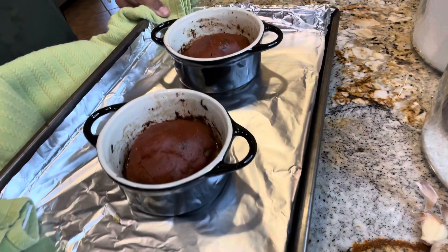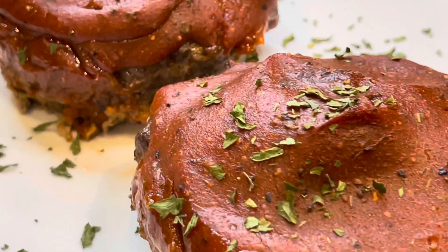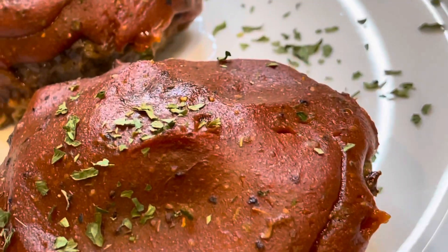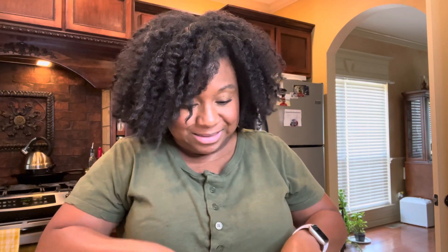Our mini meatloaves are ready. Let me let you see that — I did a close-up so you can see what it looks like. It smells divine. Let's dig in so we can see how it tastes — I already know it tastes good. Cut me a nice piece here. This would go great with cauliflower mash, or they even have hearts of palm mash now that I'm going to be trying on camera for you guys really soon. Any of your favorite low-carb veggies, this would be perfect with.